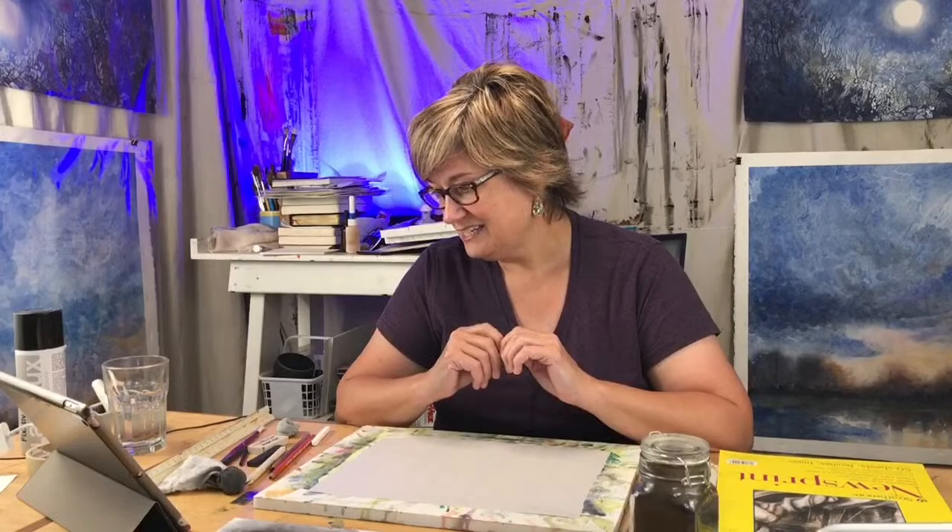Good morning everybody — hey Donna, hey Elizabeth, Julie's here! Alright, for the whole month of September I'm really trying to focus on the value of sketching and drawing as it relates to painting. The drawing is really the skeletal structure, the underlying framework of your paintings. The stronger you are with your drawing skills, that is going to translate directly into the caliber of your work in terms of your paintings.